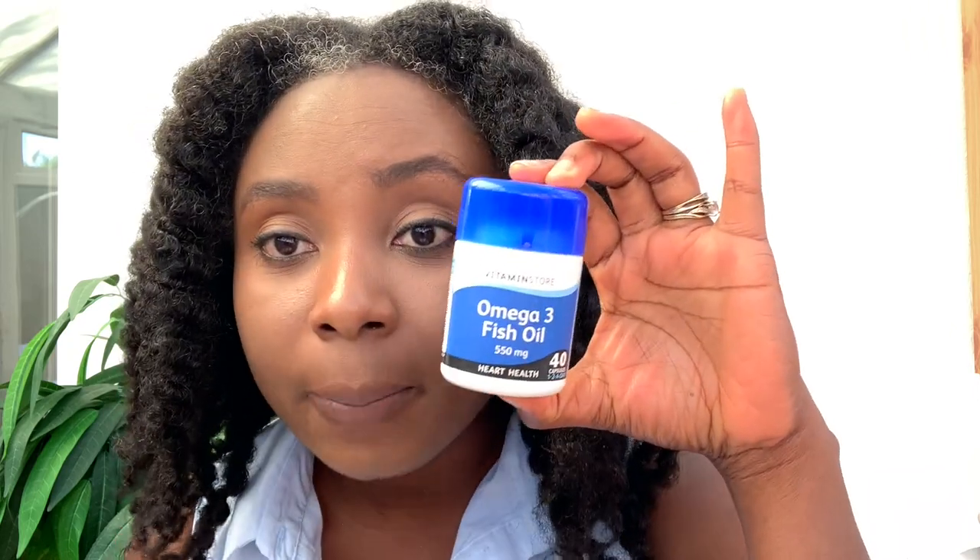I also take omega-3 fish oil, which is another great way of promoting a healthy scalp. Oil is good for your sebum, which is basically the natural oil you produce on your scalp. A healthy scalp just means a good environment for hair to grow. Taking these supplements can definitely help promote the general circulation and overall health of your body, and in turn help with your hair growing.